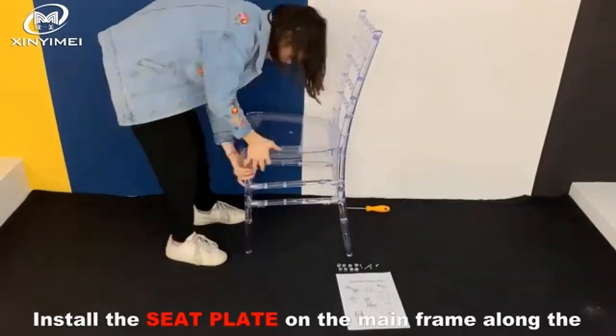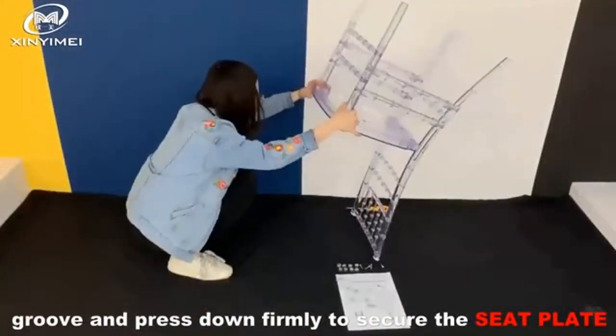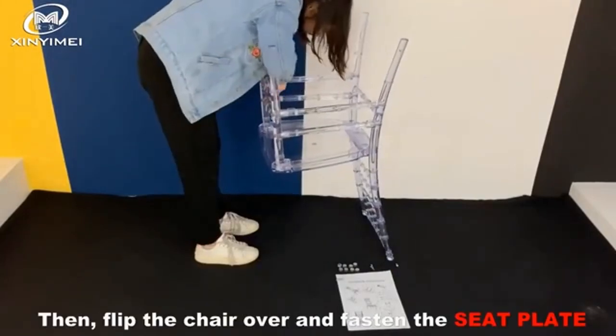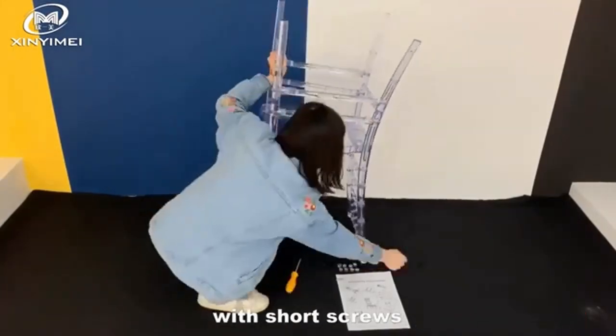Install the seat plate on the mainframe along the groove and press down firmly to ensure the seat plate is fully embedded in the mainframe. Then flip the chair over and fasten the seat plate with short screws.